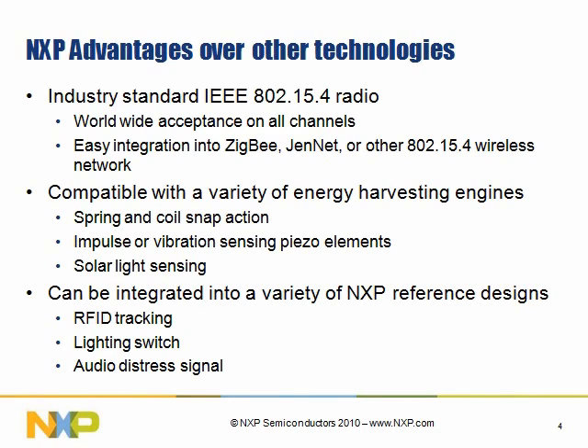Why use the NXP advantages? There are a lot of devices out there that do energy harvesting; however, they are not industry standard. So if you already have an existing Zigbee Pro network, for instance, you may be required to put multiple radios in your design. Using NXP technology, you would not require multiple radios — one radio would be used. And again, it's worldwide compliance. Some of these non-industry standard devices may not work in certain countries.